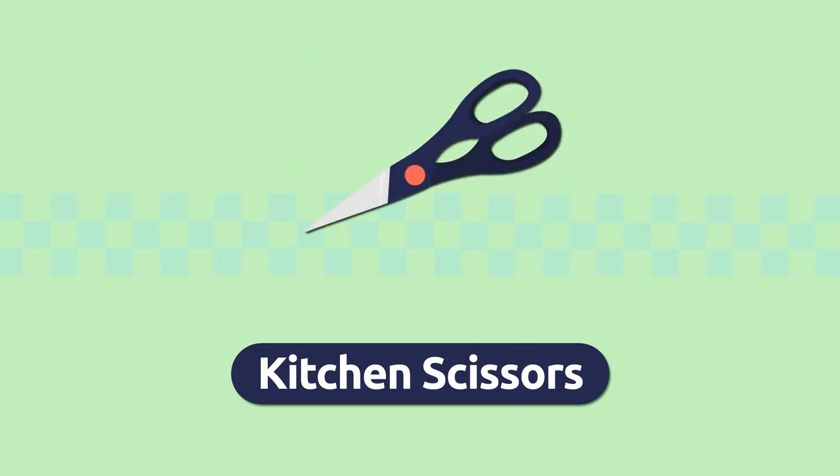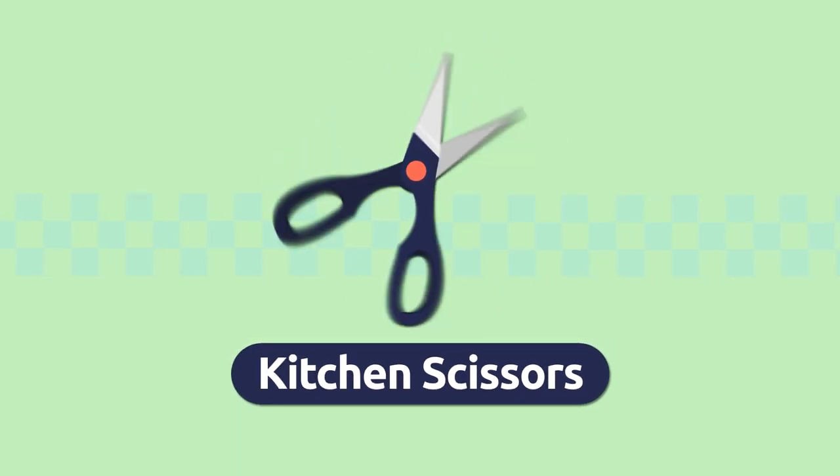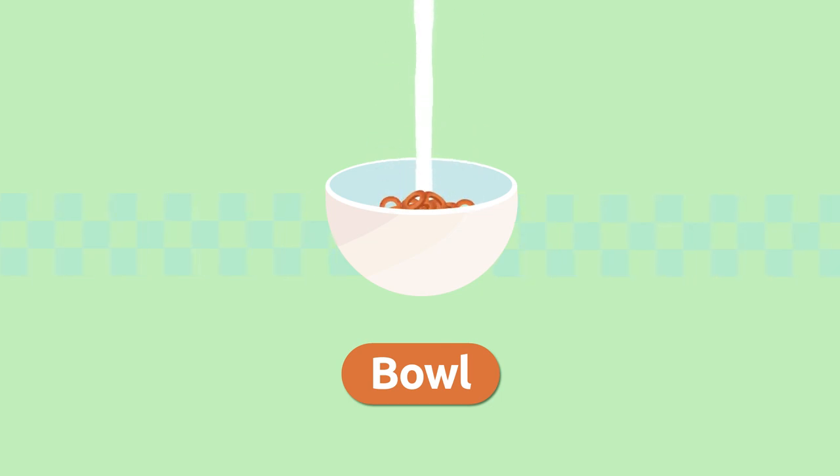Kitchen scissors. We use kitchen scissors to cut many foods more easily. Kitchen scissors. Bowl. A bowl is a deep dish used for serving foods. Bowl.